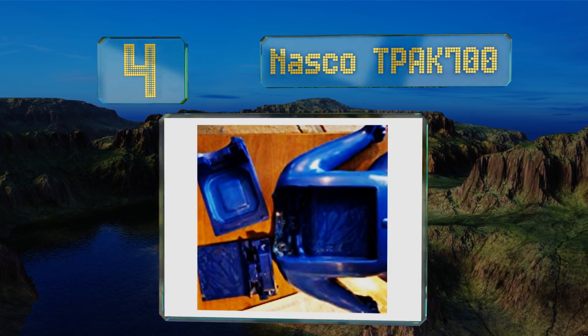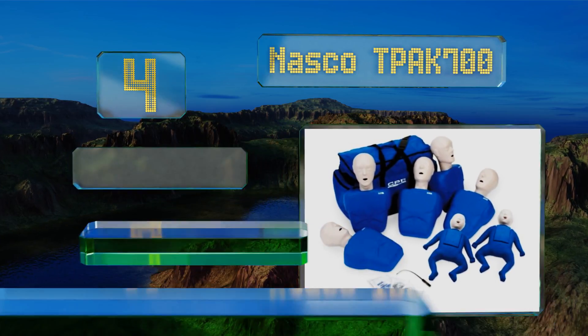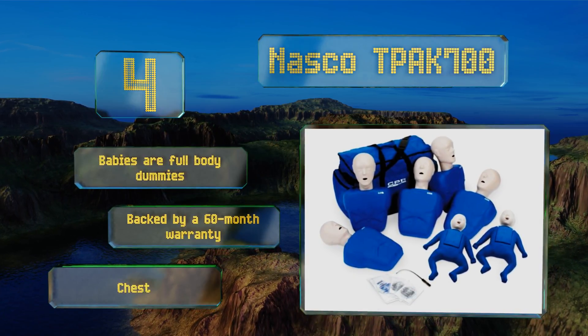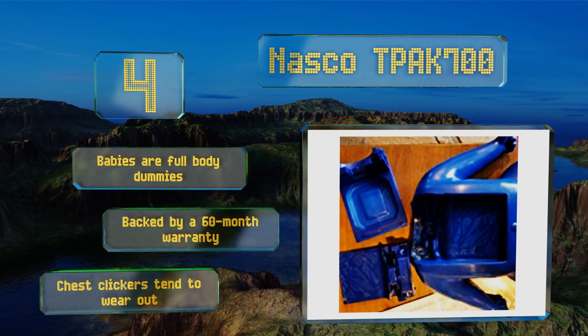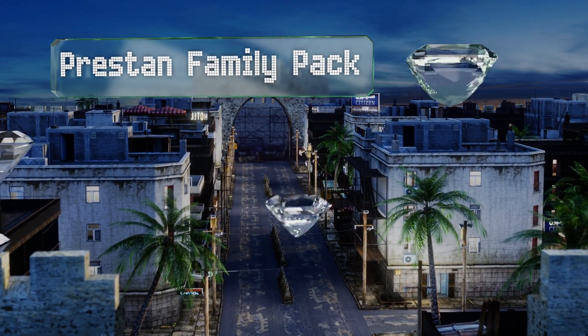At number four, the Nasco T-Pak 700 allows you to teach students how to perform mouth-to-mouth, the Heimlich maneuver, and more on adults, children, and infants. All of the included mannequins are well made and manufactured in the United States. The babies are full-body dummies and these are backed by a 60-month warranty, however the chest clickers tend to wear out.